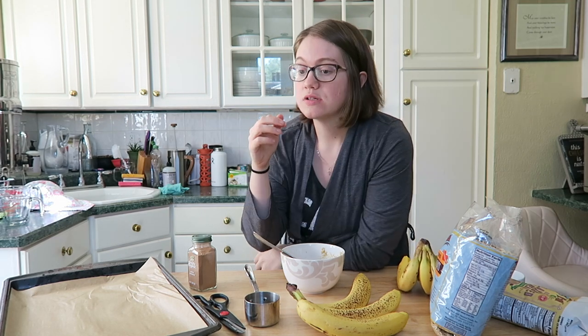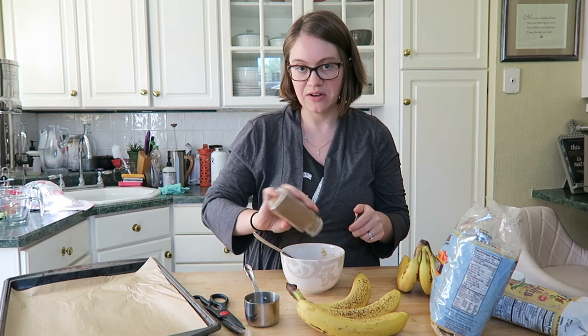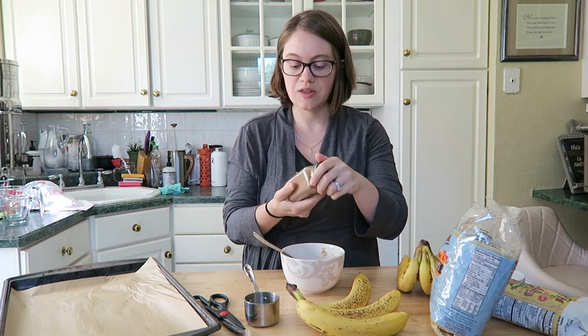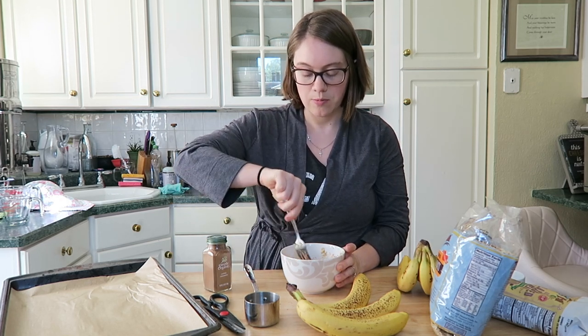You can double or triple the recipe if you want more, if you're serving your whole family, or if you want some to save for later — they store really well. I just add cinnamon until I cover it, and I'll show you the brand of cinnamon I use. Then you just keep incorporating everything together.